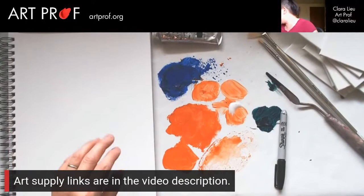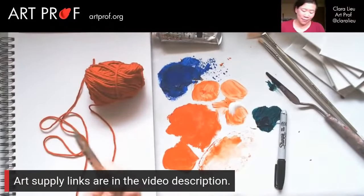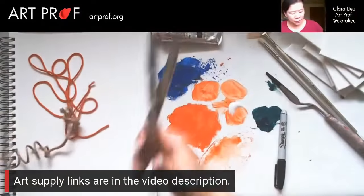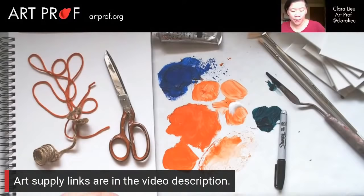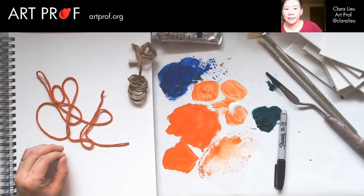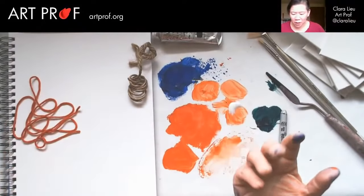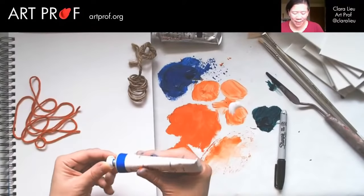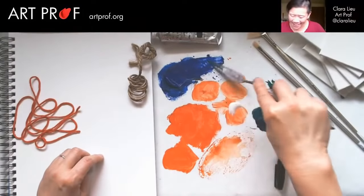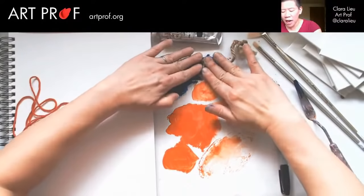It's time to do something with string. We're going to get some yarn — you can play with all different kinds of string. There's a million different kinds, but I thought it would be fun to have this yarn and also twine. Twine is really fun because it's coarser and therefore it's going to make marks that are a lot more dramatic compared to the yarn. I'm sure there are 5 billion videos online about how to paint with string — I'm just going to show a few options.